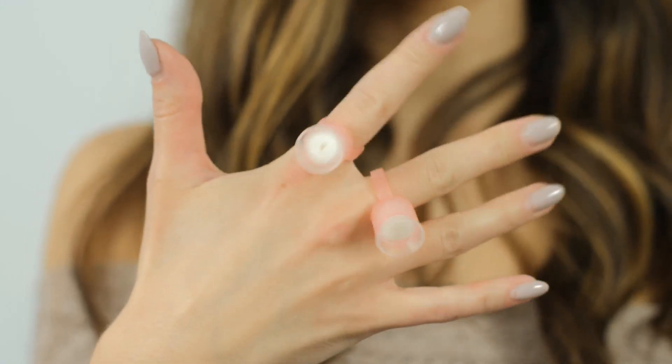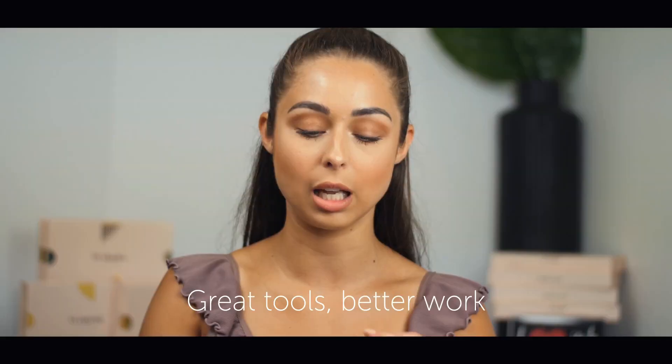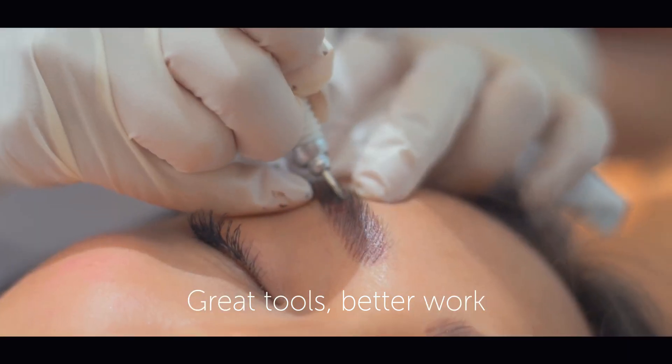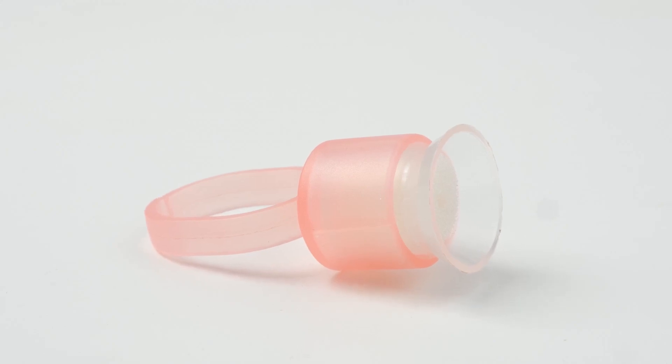The pigment rings that you all love so much from the disposable sterile kit are now available. By adding convenience to your workflow, you'll be able to focus on doing your best work. Used to hold permanent makeup pigment, the pigment ring is every artist's must-have in convenience and execution.